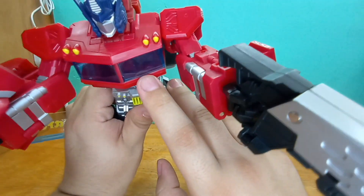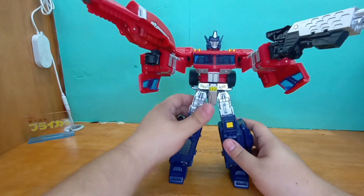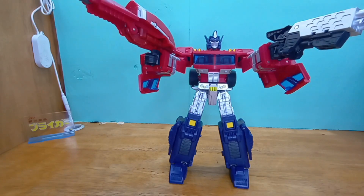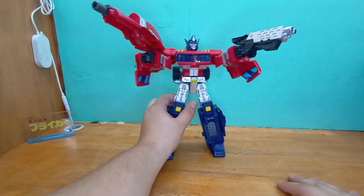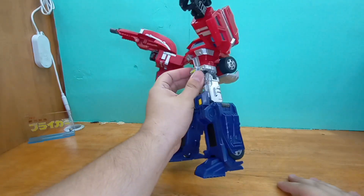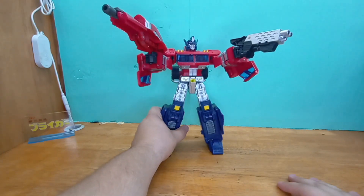He has detailing inside for the seats, and I believe that's a steering wheel too — that's very cute! All in all this has been my first look at the oversized knockoff Classics Prime, and I believe it was totally worth it. Thanks for watching, see you guys next time!